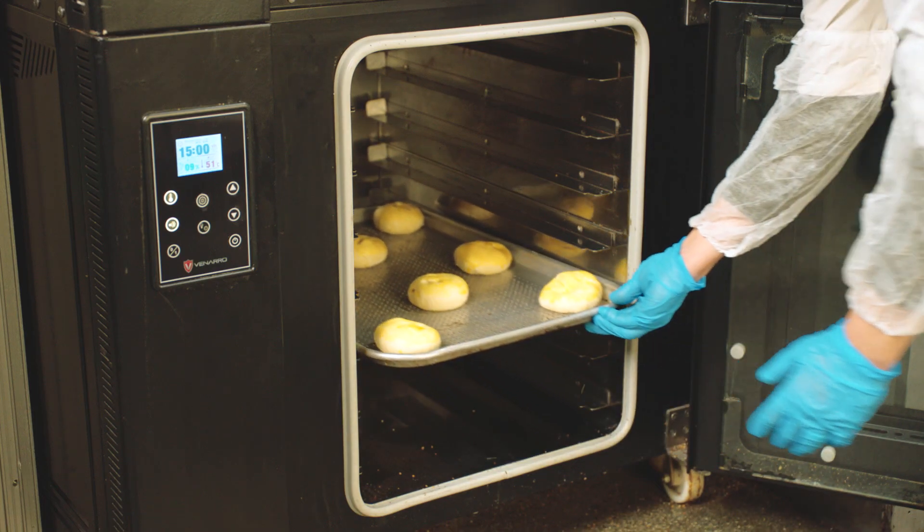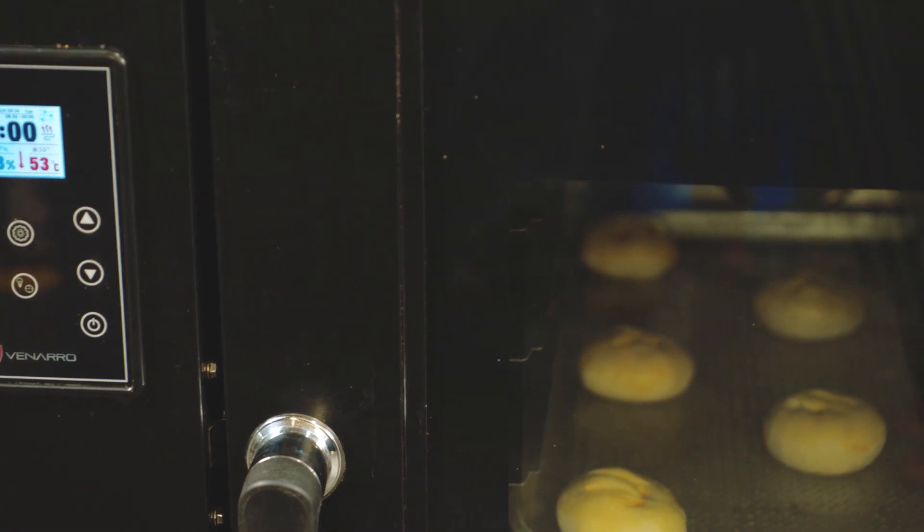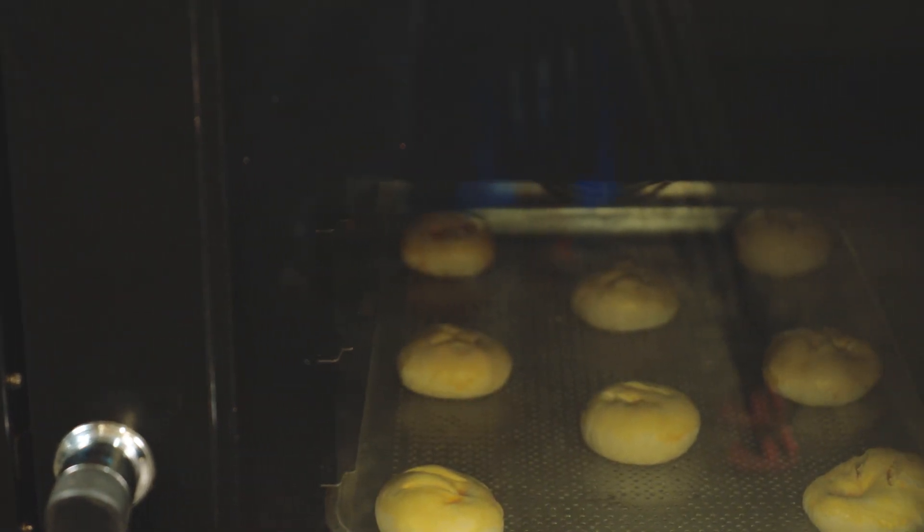Place the thawed products on a rack for fermentation at 45 to 50 degrees centigrade for 15 to 20 minutes.